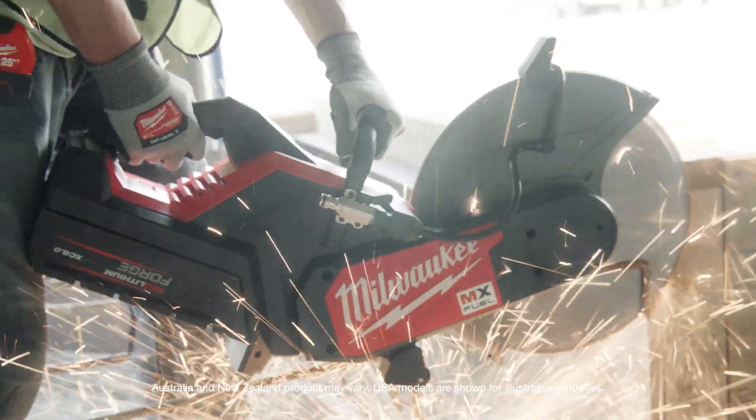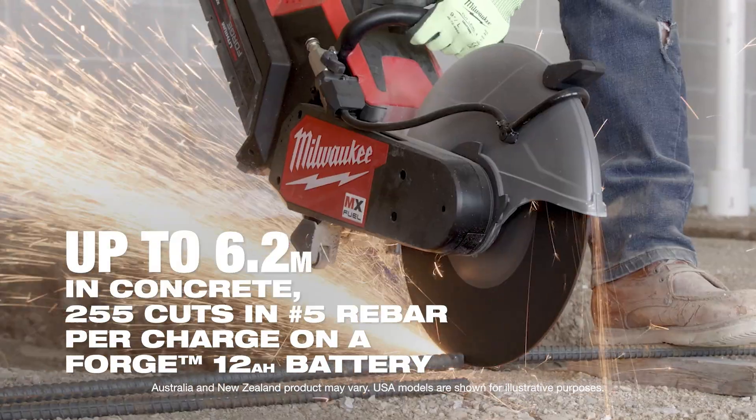I was able to use the Forge battery on the cutoff saw. I was able to cut the steel I needed to cut, rebar too, and I didn't even need to change the battery.